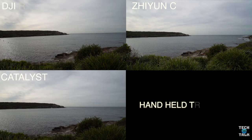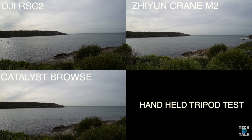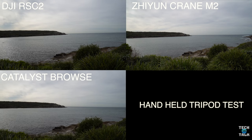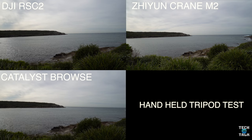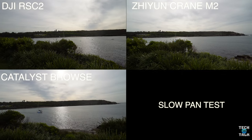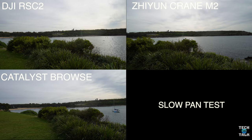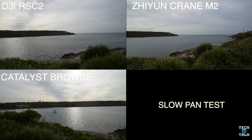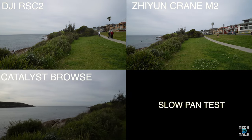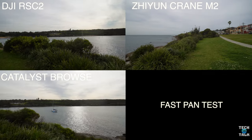Here's the first of the tests — the handheld tripod test — just trying to hold the camera as steady as I can. The RSC2 here is solid as a rock, but it's very close. And here's the slow pan test. What do you guys think? It is really close. And a fast pan test here, just to see how responsive the motors are on the gimbals.